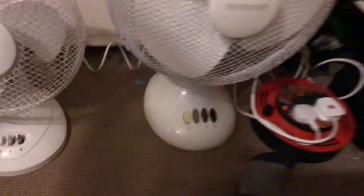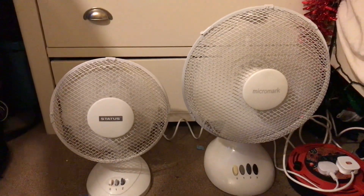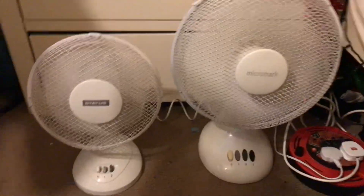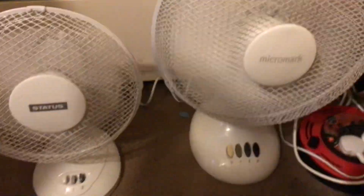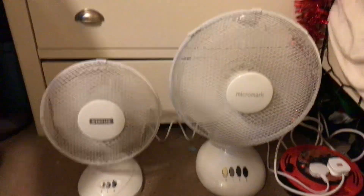Let's do low without oscillation - I'll make sure they're off again. I'll say the Status is actually a bit stronger on low.